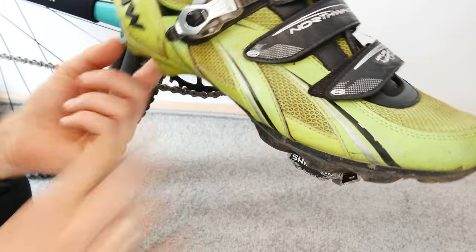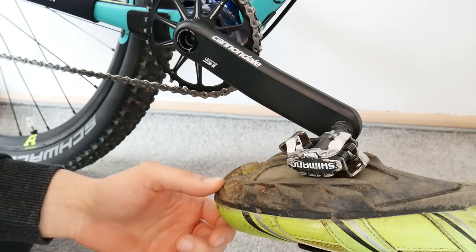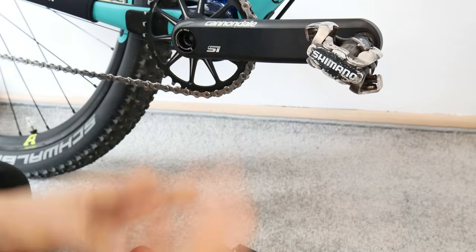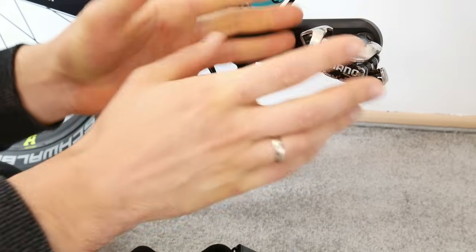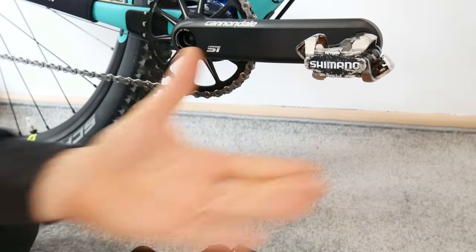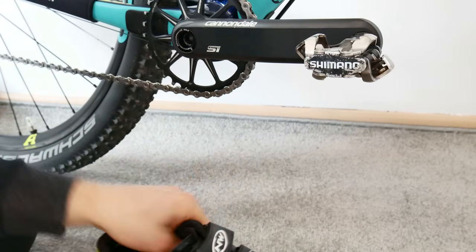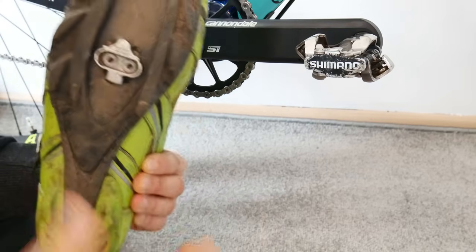The third myth about clipless pedals is that they are extremely dangerous when we crash. That's a myth. These have a pretty easy, smart design — you'll be able to unclip by moving your heel outwards or inwards, so both ways. Another thing is that we do have spring adjustment on most pedal designs, so clipping in and clipping out, especially for inexperienced riders, can be made easier. There are also different cleat designs that help in emergency situations, but in general, if you crash, you don't even think about unclipping — it just happens, naturally and subconsciously.